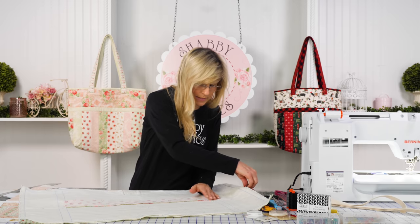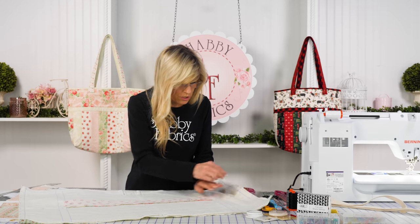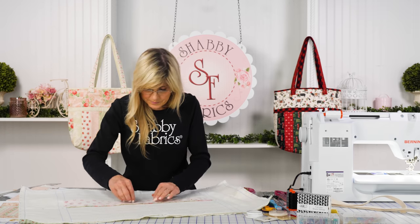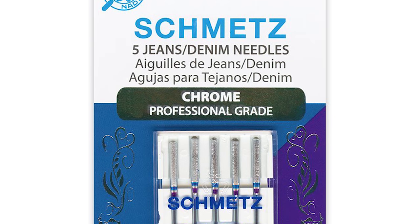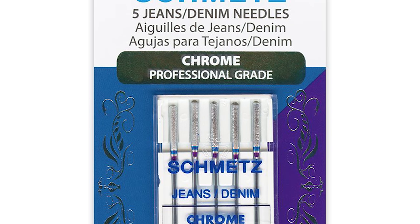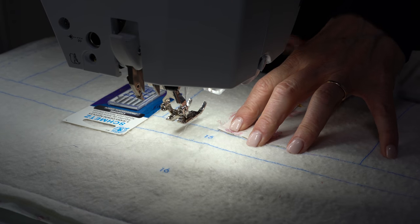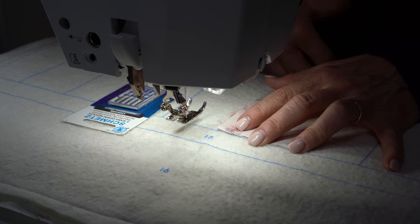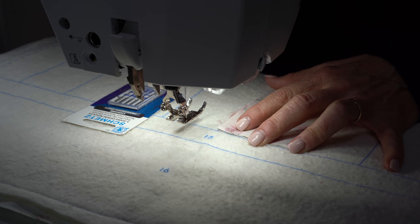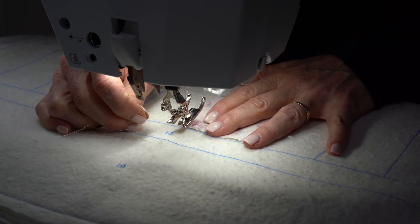Pin it right sides together and take that to your machine — we'll sew a quarter inch all the way down. I have chrome needles in — the Schmetz 100/16, sometimes called jeans or denim needles. I don't need them yet for the strips, but later when we start dealing with the strapping, layers, and bulk, this is my friend. I want a sturdier needle to go through the density.